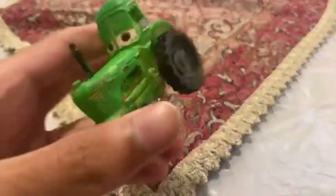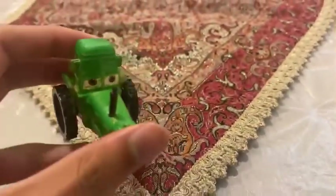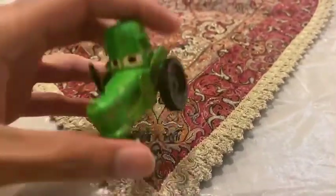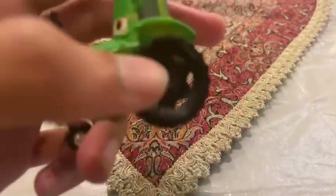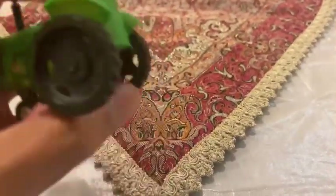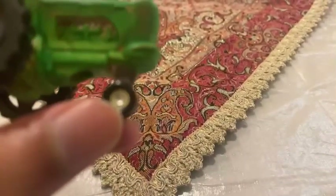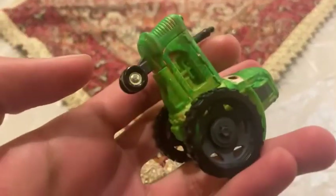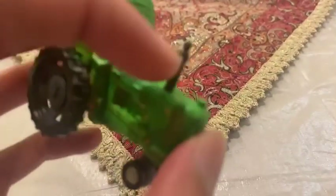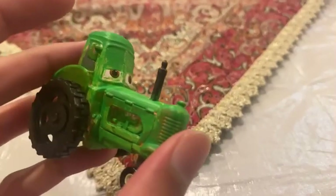We are going to be looking at Ghost Tractor. Could you just see Ghost Tractor? He is a tractor who is a ghost. Could you just see on his two big wheels, they are already painted black. And could you just see on the small two wheels, they are already painted silver, and it has this pipe, which is a bit of a normal pipe.